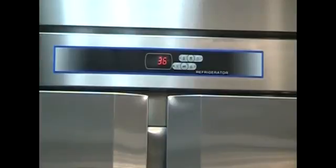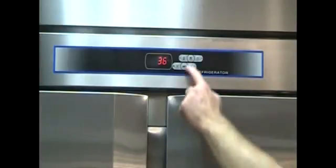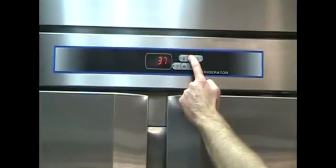The next demonstration is the manual defrost process. To enter the defrost mode, press and hold the defrost key for approximately 3 to 4 seconds.